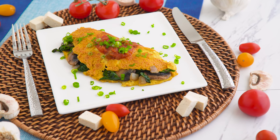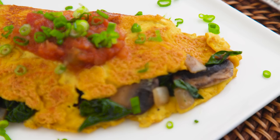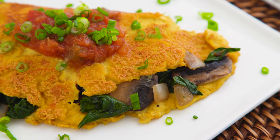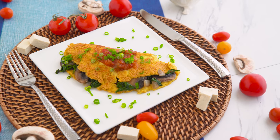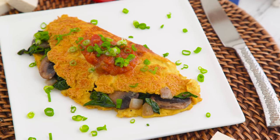Holy moly, does that look like an omelet? Come on, that's a pretty convincing omelet. And to be honest, I'm sure the way it looks helps to fool the brain because it actually tastes omelet-y too. I am a huge fan of regular egg omelets and I totally devoured this one.